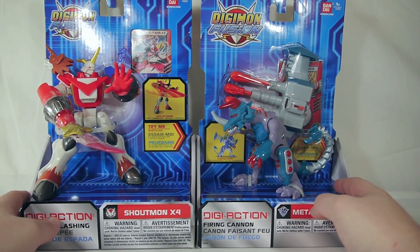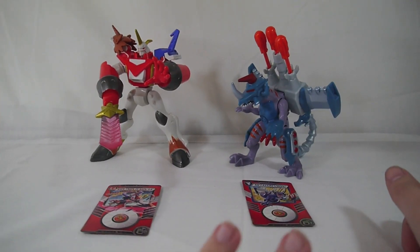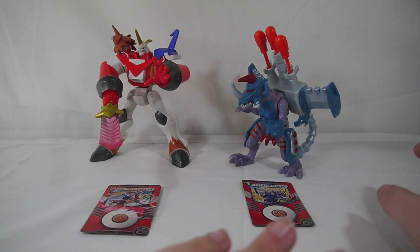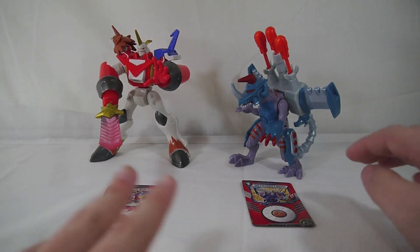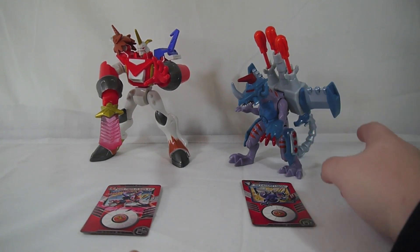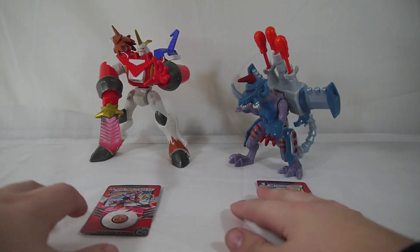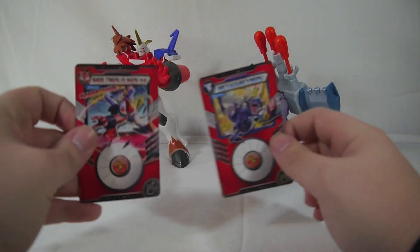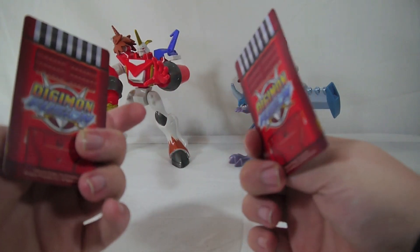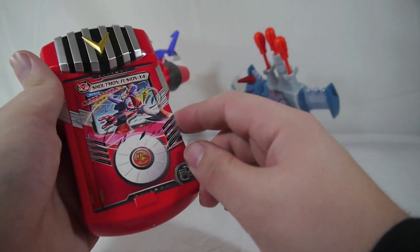Regardless of the price, are they good figures? Let's find out. These stand roughly 5 inches tall, give or take — MetalGreymon's a little bit squatter because he used most of his plastic budget on his giant backpack of death, but give or take they're about a 5-inch scale figure. Each one comes with a Digifusion card for the fusion loader, so we'll go ahead and slide those in.